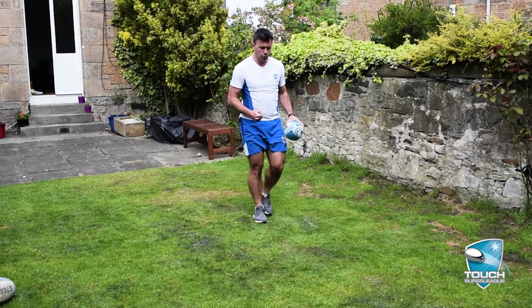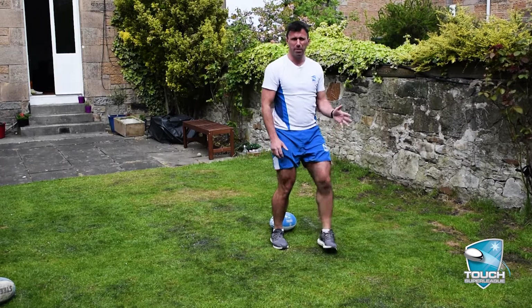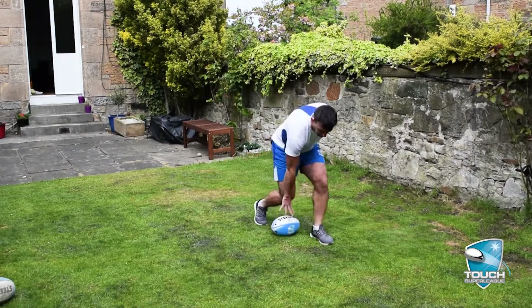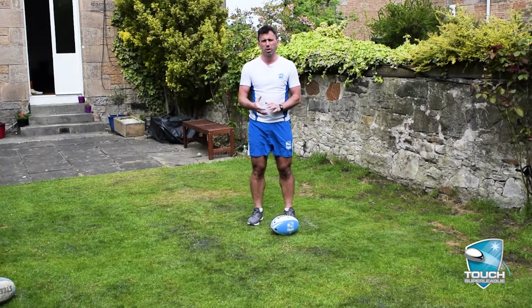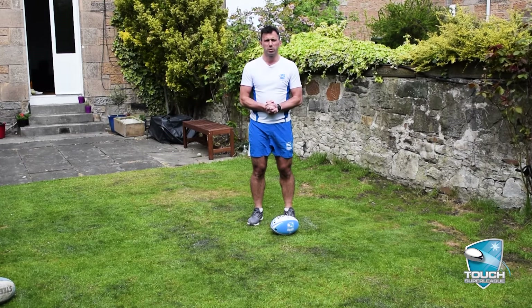Particularly we do not want to have to run, get our feet square, put the ball between our legs, stand up and get moving again. One nice fluid motion and we're good. Hope that works for you — good luck working through that drill and look forward to seeing you next time. Thank you very much for watching.